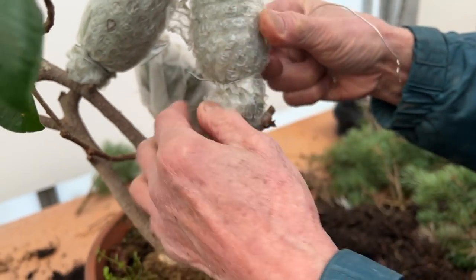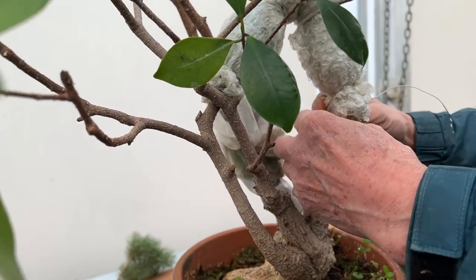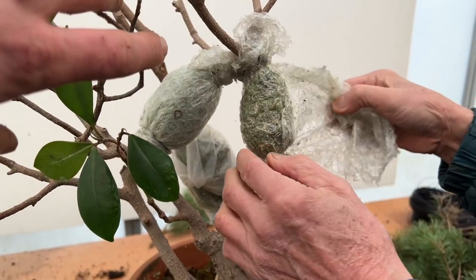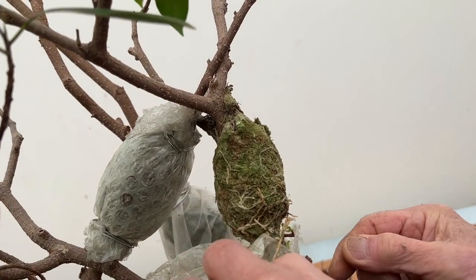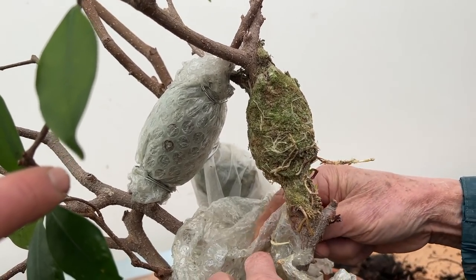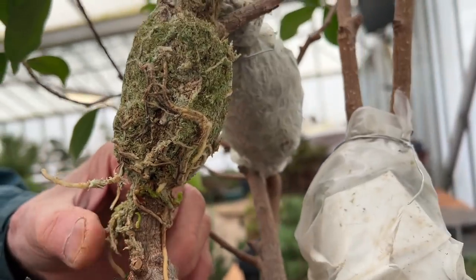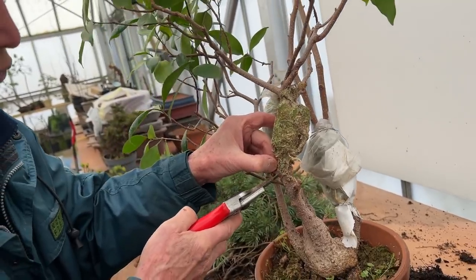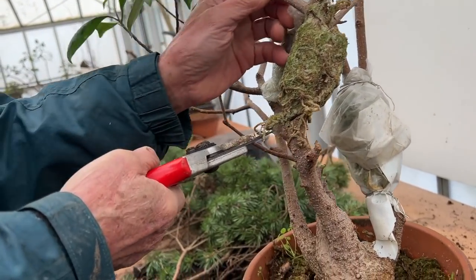The whole object was to get it to bud back, and what we've done has achieved its purpose. This is a small air layering done with a little bit of bubble plastic. Look at all those lovely roots! Those of you who live in the tropics will know that ficus is such a prolific tree. Because there's a bud coming there, I want to cut it above the bud, so unfortunately I may have to take some of those roots off.